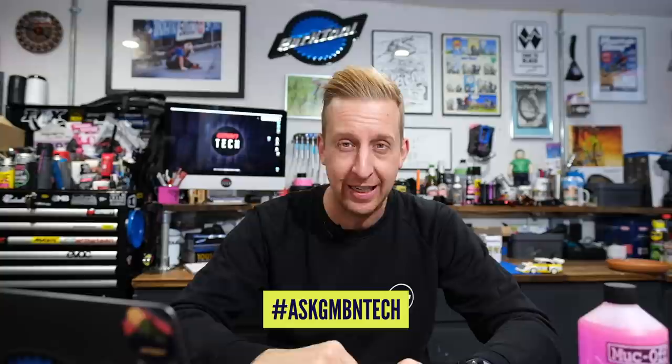Welcome back to another weekly Ask GMBN Tech. This is the weekly show. You ask the questions, I'll give you the answers. Anything about tech related goes. Use the hashtag Ask GMBN Tech and get it in the comments underneath this very video.